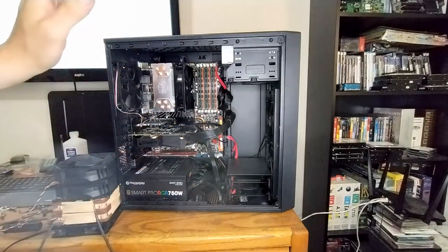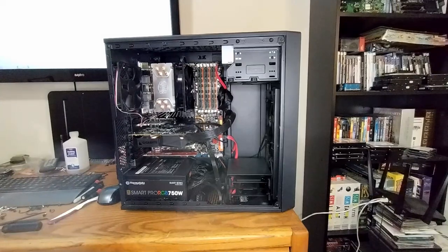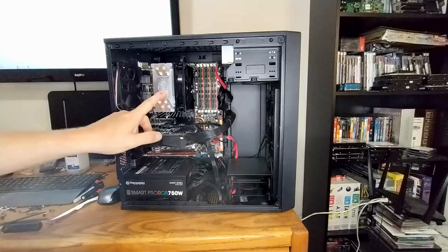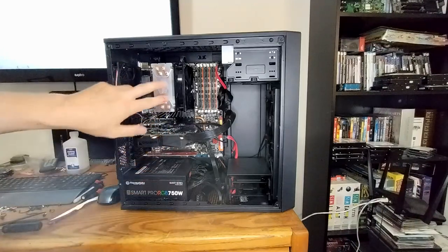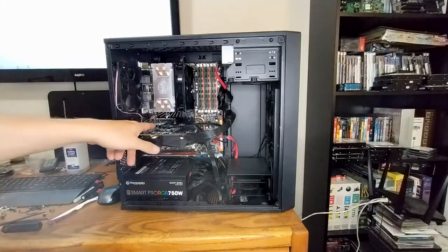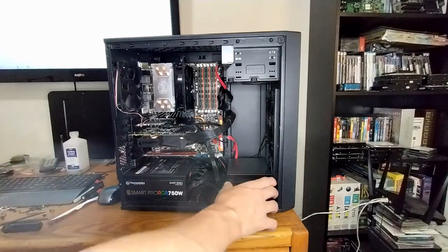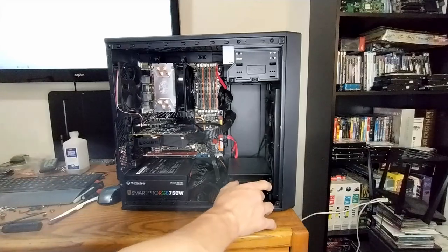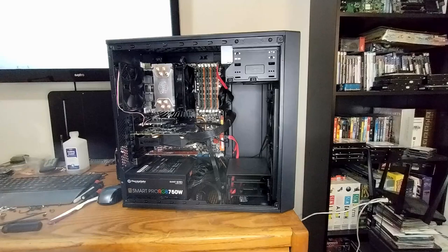I'm going to take a few minutes off camera and pull all the guts out of here and put it into the other case - we've seen it before, it used to have my Socket 462 system in it. Just in case anybody is new to the channel: this is my X58 system with a Xeon X5690 processor running at stock speeds. We've got a GTX 1070, a USB 3.0 add-in, a 500 gigabyte NVMe drive for games, an SSD - I think a 500GB Samsung - and 12 gigs of RAM.